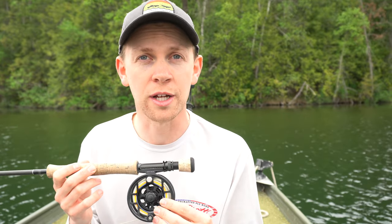What type of fishing are you going to be using this for? It's important to know how much backing you're going to need on the reel. You need to make sure that the capacity is sufficient for the type of fishing you're going to be doing and the size of the rod that you're going to be fishing.